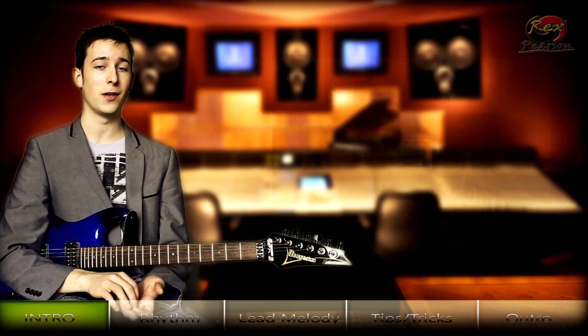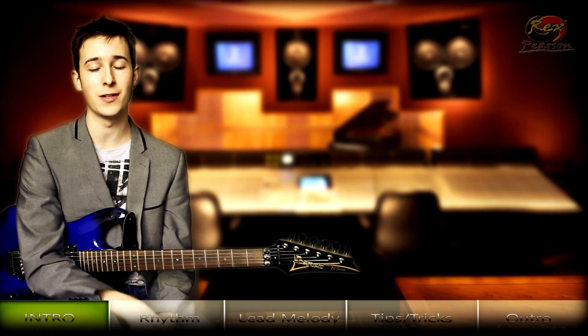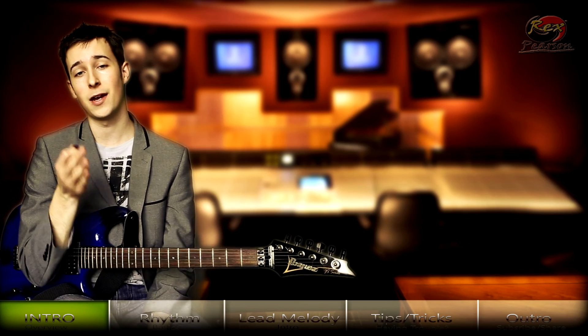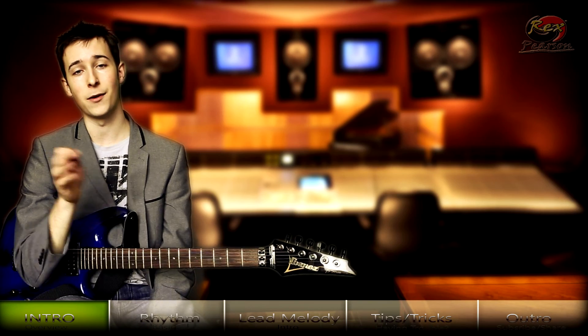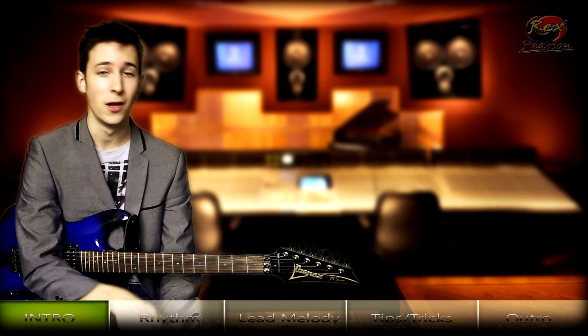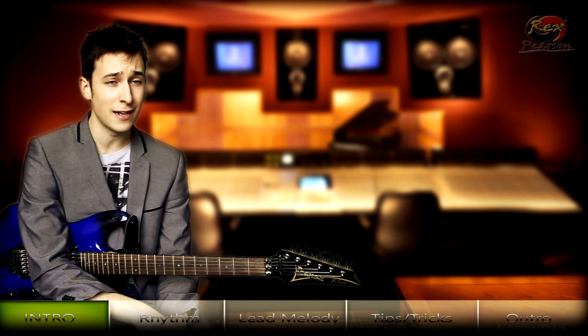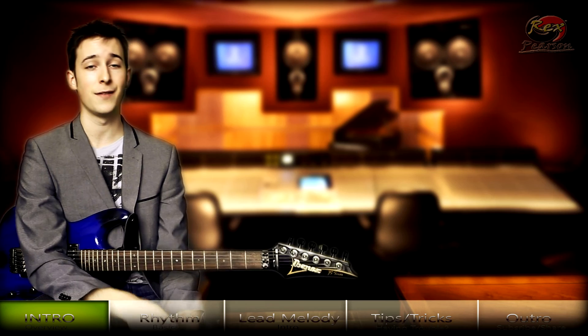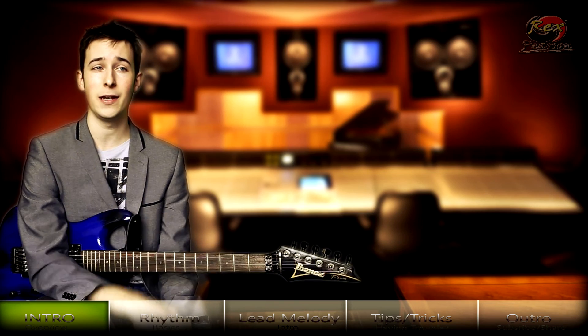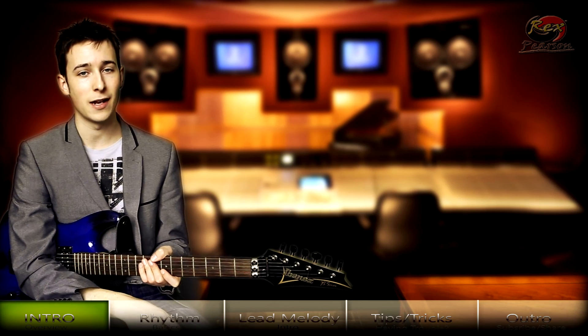I thought it would be quite cool to do a lesson on the song he's released. I'm only going to cover two sections rather than the whole thing — if you want to request more, put it in the comments below. We're going to cover the rhythm and the first part of the lead guitar. I'd say this is an intermediate to advanced lesson — I wouldn't recommend it if you're a beginner guitarist.